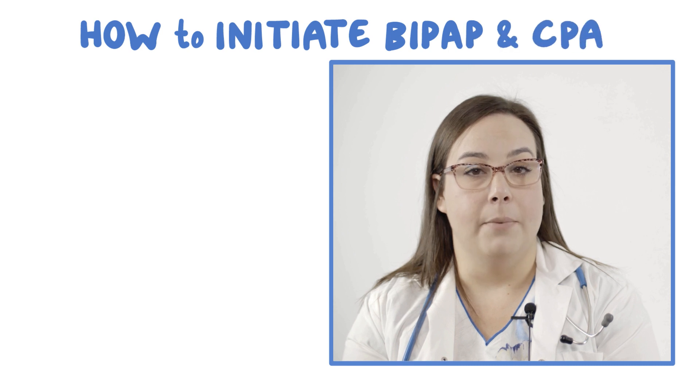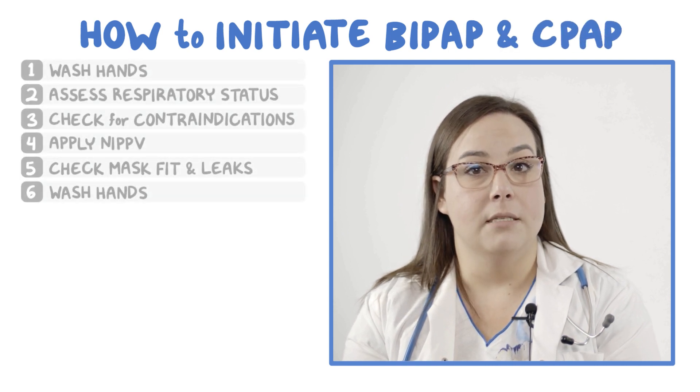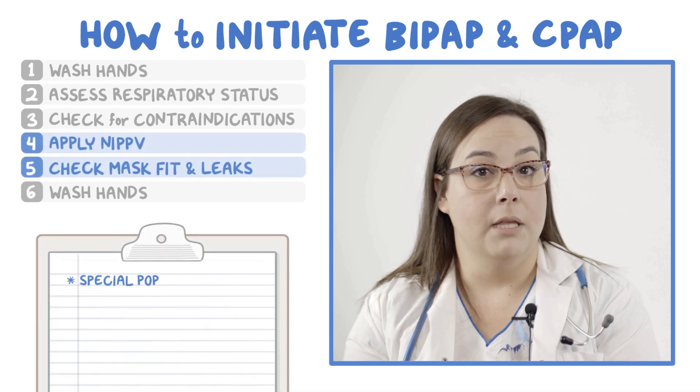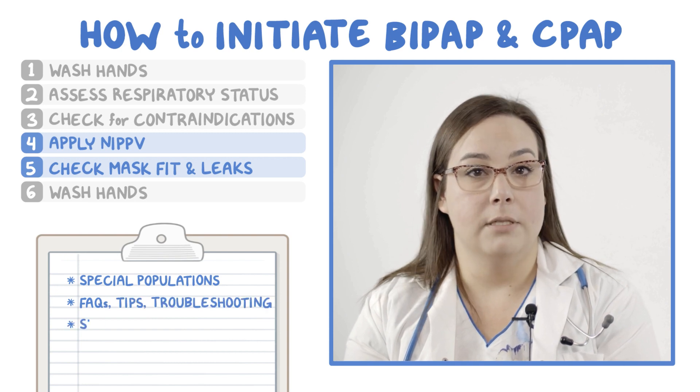Hello. This video covers how to initiate BiPAP and CPAP on your patient. Normally you do everything on this list, but to keep things concise, this video will focus on the steps in blue and will also cover special populations like children, frequently asked questions, tips, troubleshooting, and include a summary.